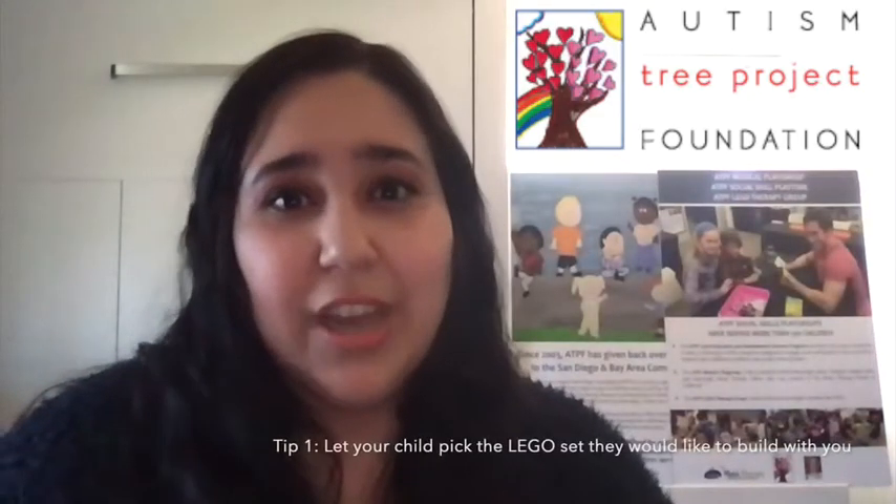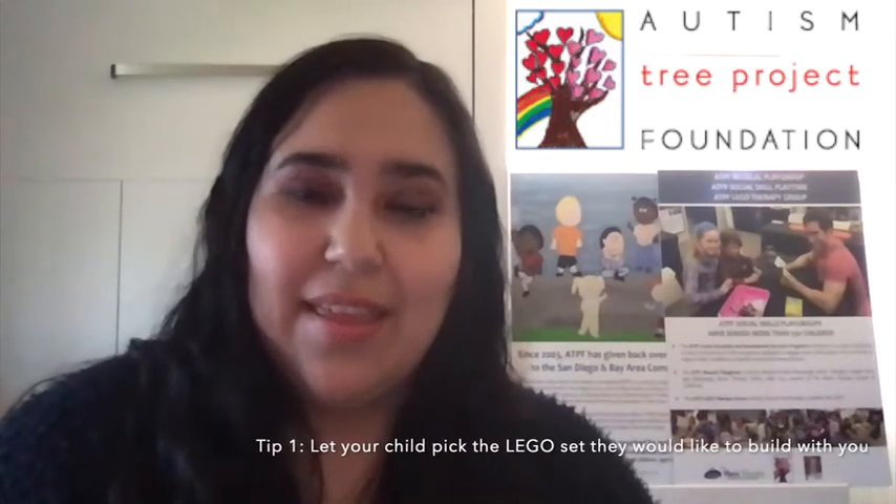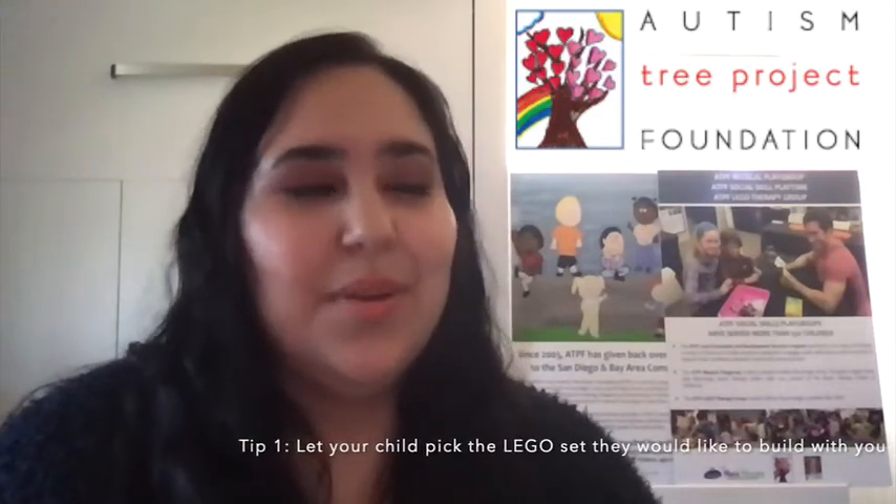Tip one is to let your child pick the LEGO set that they want to build with you. It can be something as easy as one of these Duplo sets or something as complicated as building one of these car sets.